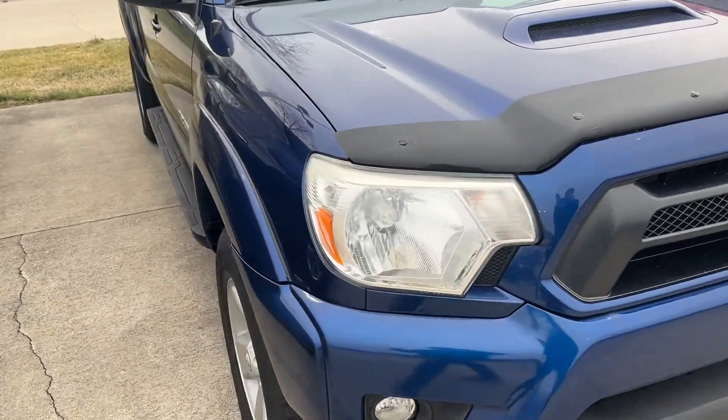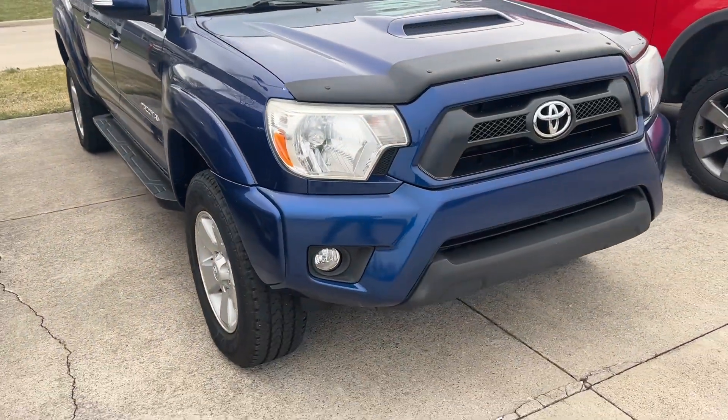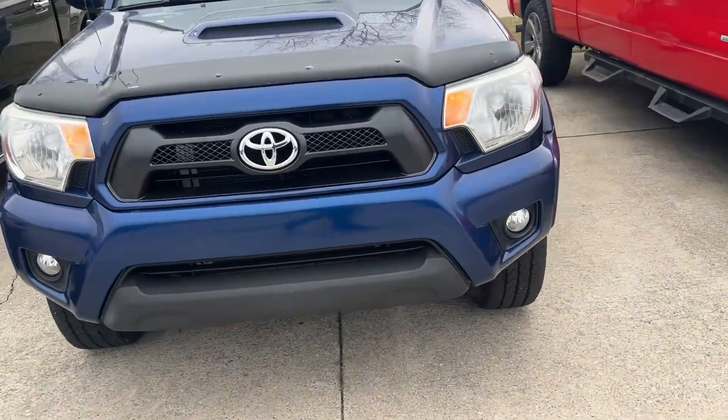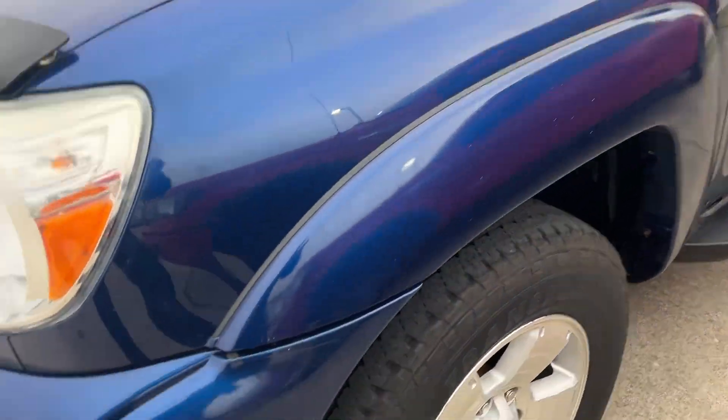It's been sitting here for a while, long enough to get a little bit of dust on it, so it's going to be a cold start. I'm going to go ahead and cold start it, but I wanted to point out any scratches I see.